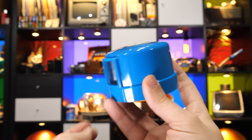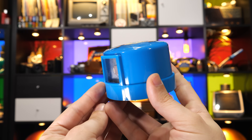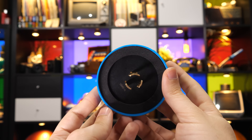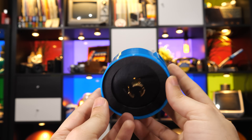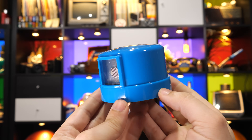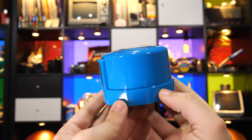If you've ever wondered how streetlights know that it's dark outside, there's a good chance it's thanks to one of these. This is a photocell light control. It has a light sensor on its side and a few electrical connections on the bottom, and when wired appropriately into a light fixture, it will prevent that light from coming on when the sun's up, and turn it on when the sun sets.